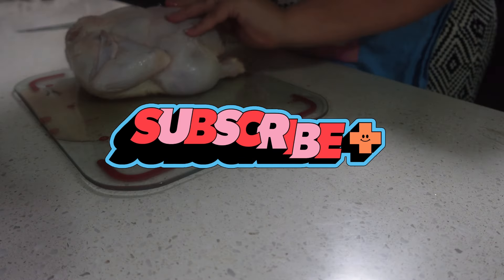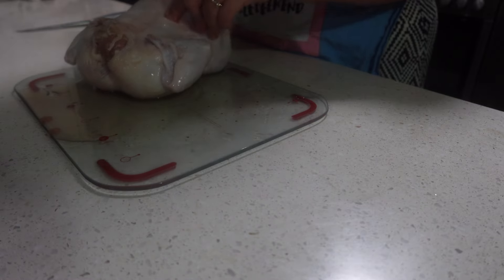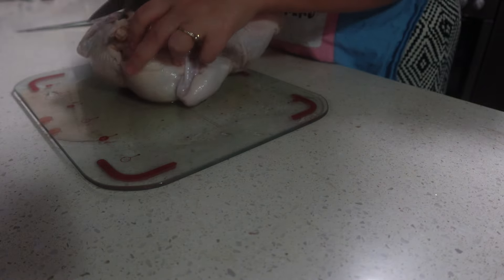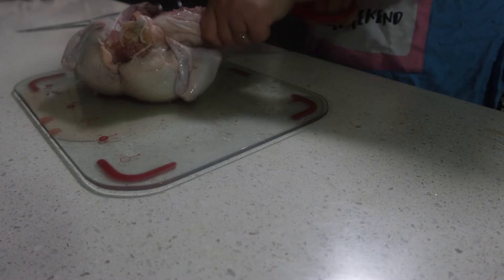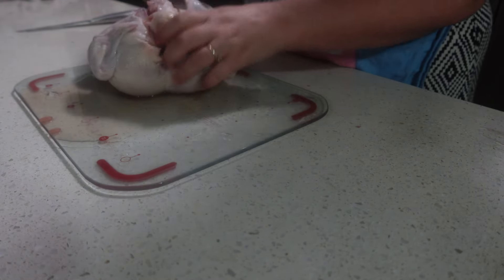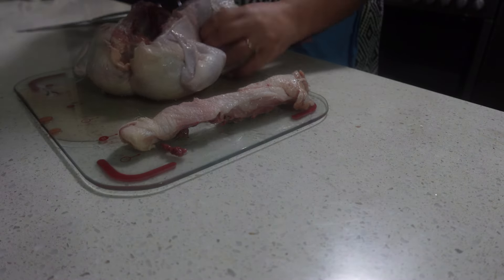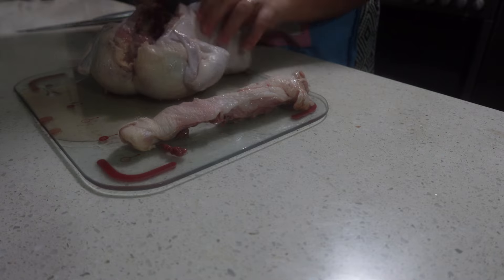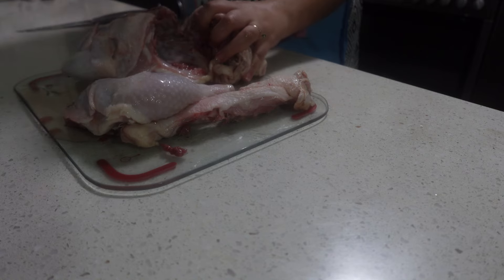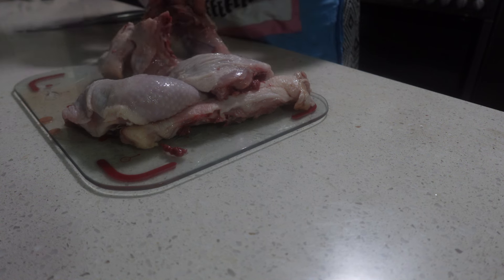Hi guys, it's Emily from Aussie Debt Free Girl back with another video. This is part of our $50 for seven nights of dinners at Woolworths series. We've already done nights one and two — you can do them in whatever order. I meal-prepped the first one when I made the pumpkin soup and the pumpkin risotto at the same time, because I knew I had a really busy week with lots of appointments, so having that ready to go was really helpful.